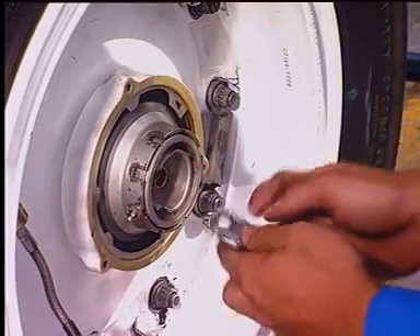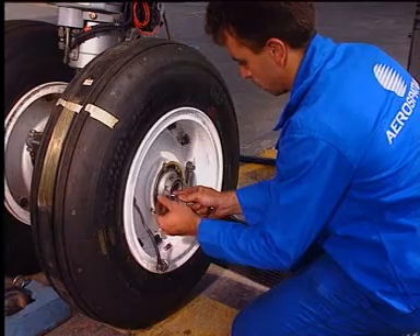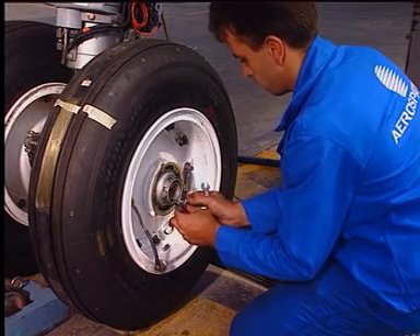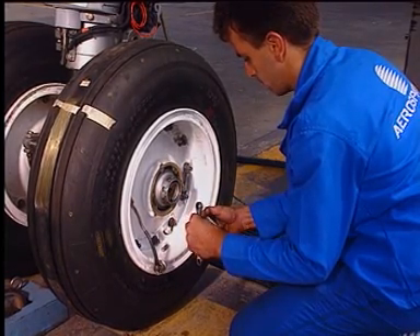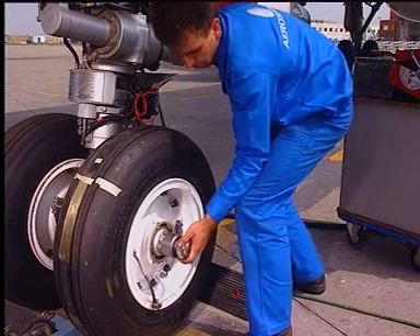Remove the two locking nuts. Remove the axle nut with the torque adapter.